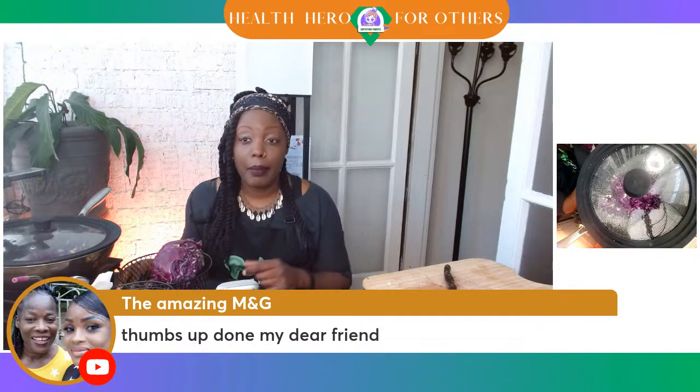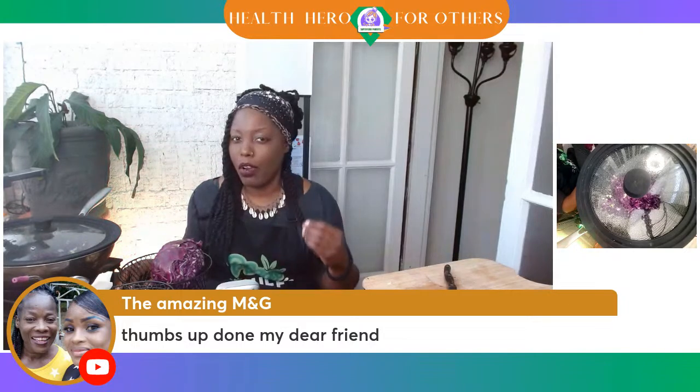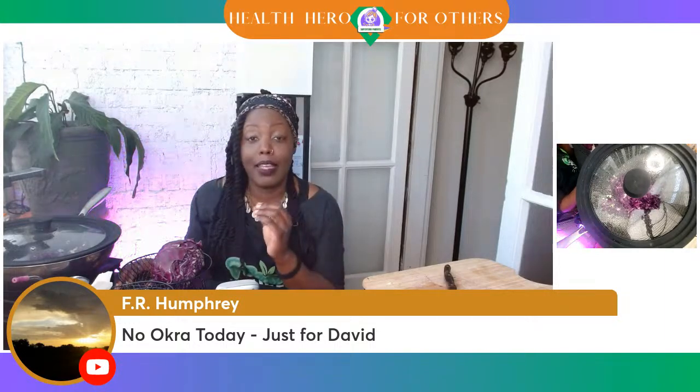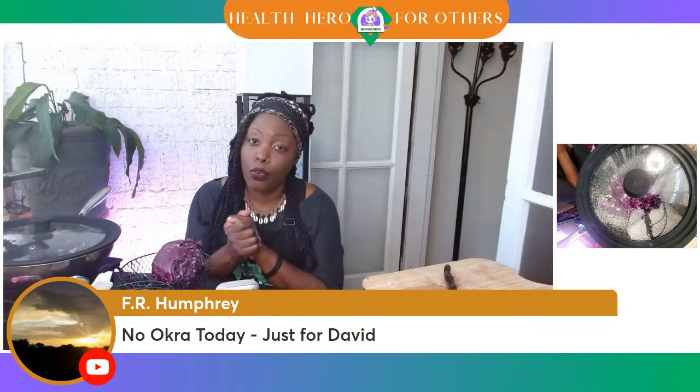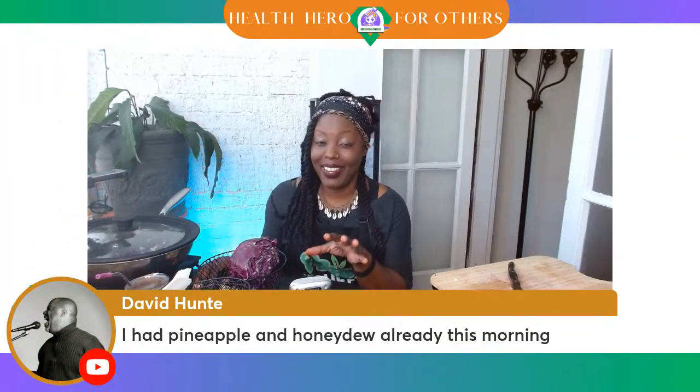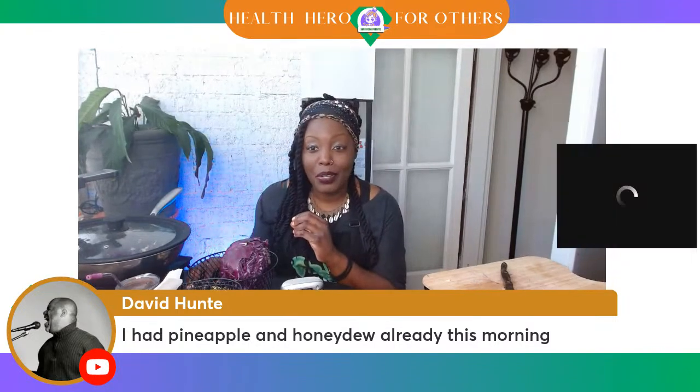Amazing M&G, we are going to get back to our portion control meal where you don't have to worry about portions. I'm a nurse, and I understand the medical jargon when I'm reading all the white papers. No okra today, just for David — because the white papers, all the studies, say so many health benefits are in okra. But Felicia has spoken. David Hunt has actually had pineapple and honeydew already this morning, so that's 10 Faves points for him — wonderful!